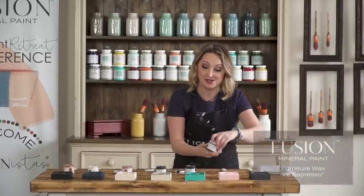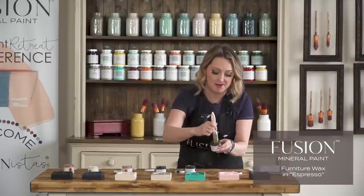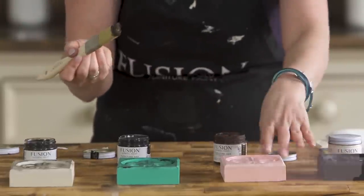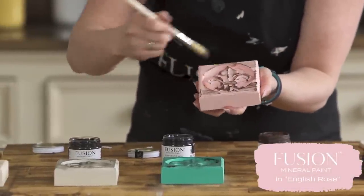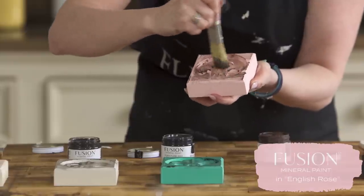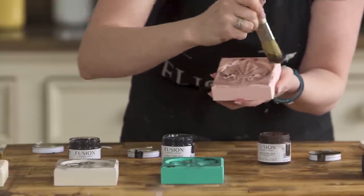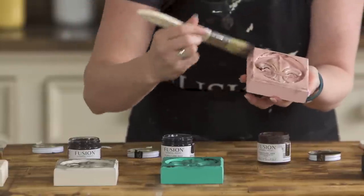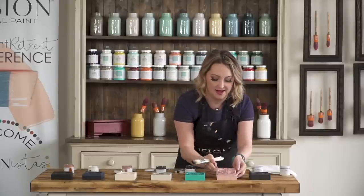We have espresso — a really nice rich chocolatey brown color. I'm going to put it over top of English Rose. I think it goes so nicely with the English Rose; it really tones the pink down and it's just a really nice soft subtle effect. Don't forget to get all the sides when you're working on your piece of course.